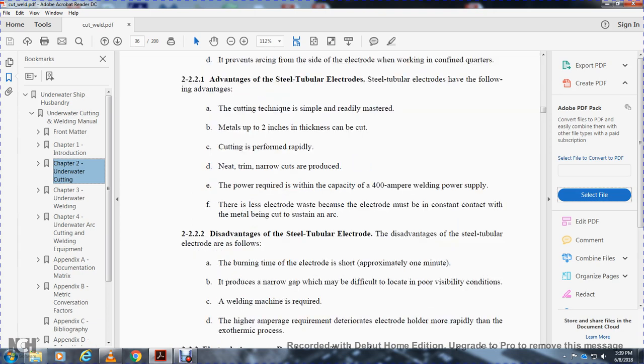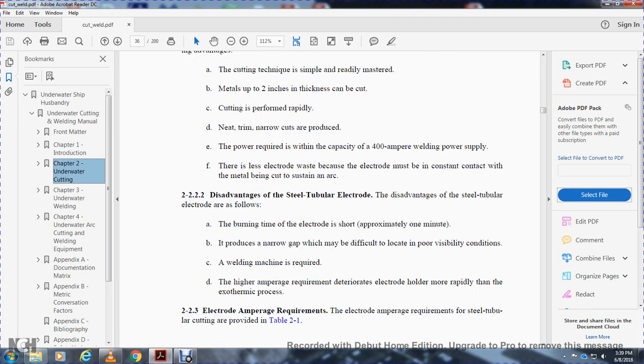2-2-2-2. Disadvantages of the steel tube electrode. The disadvantages are: the electrodes are fragile; the burning time of the electrode is short, approximately one minute; they produce a narrow gap, which makes it difficult in poor visibility conditions; a welding machine is required with high amperage, which deteriorates the electrode holder more rapidly compared to the exothermic process.